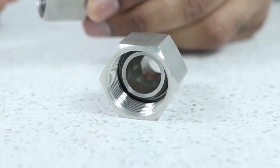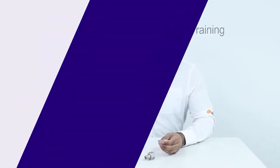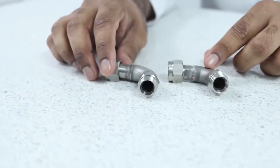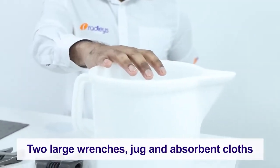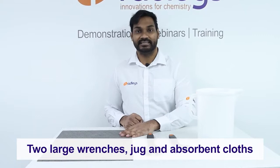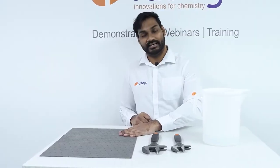We've got M24 female to M16 male adapters, and we'll attach these to our reactor ready manifolds in order to connect them to the hoses. We've also got 90-degree M16 adapters which we're going to fit to our MiniStat. The tools you need for this installation are two large wrenches, a jug for filling up your circulator, and in case of any spillage, we recommend having a super absorbent mat to hand.